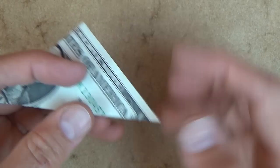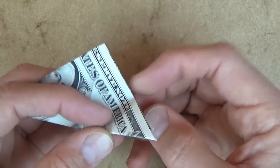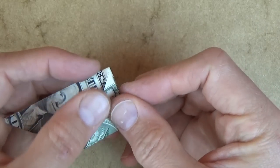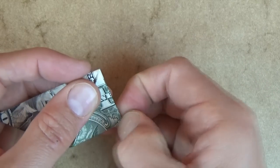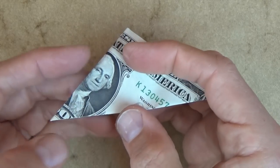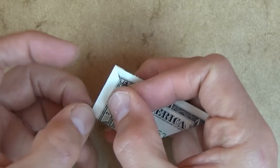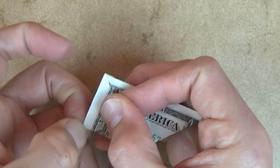Now let's fold this corner up to here, but we're just going to make a little mark right on this edge. So bring it up, and just make the mark like this. And let's do the same thing on this side — bring the corner up and make a little mark like this.